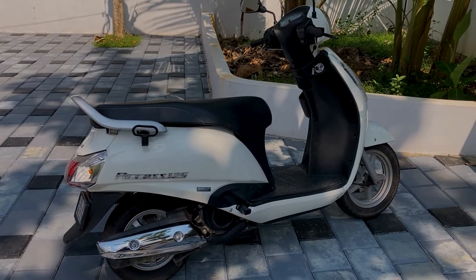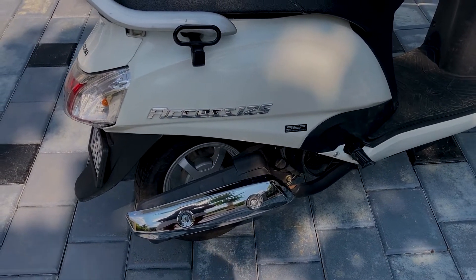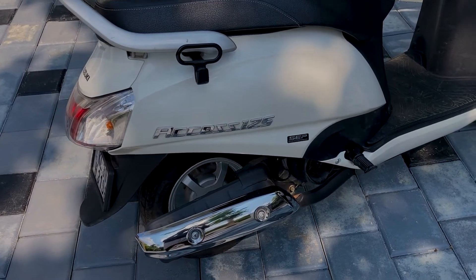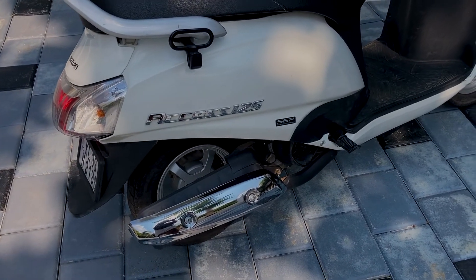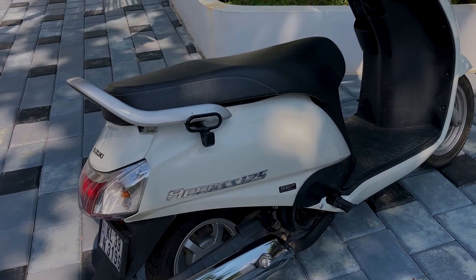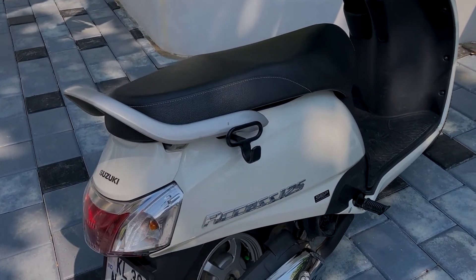It's a very smooth engine. It's a good engine with a good sound.